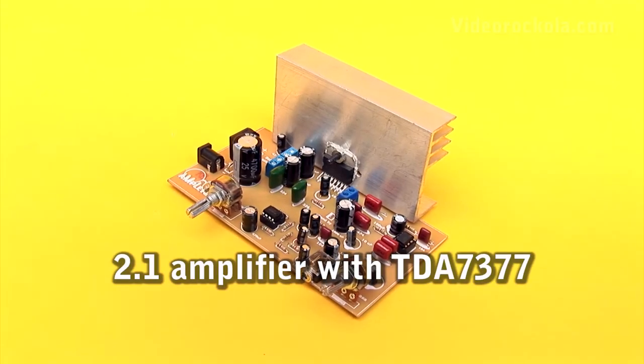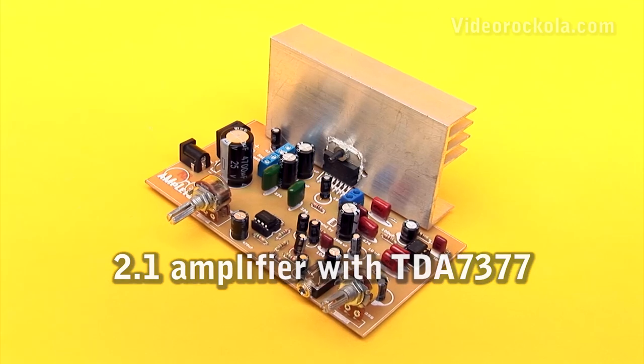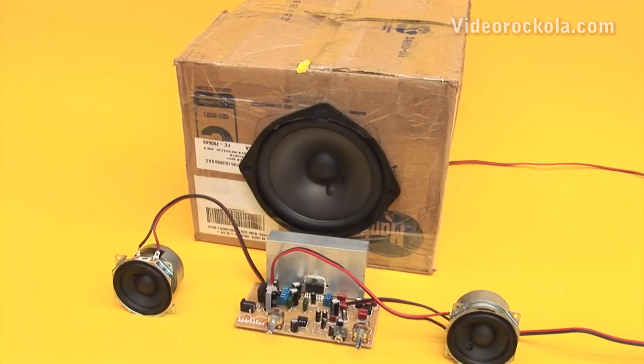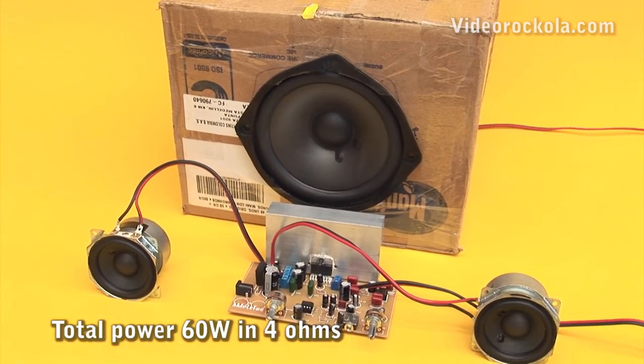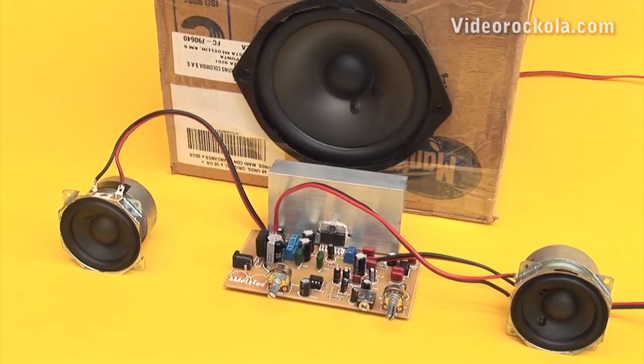2.1 amplifier with TDA7377. This is a stereo amplifier which delivers 15 watts per channel, plus 30 watts at the subwoofer output, with an impedance of 4 ohms.